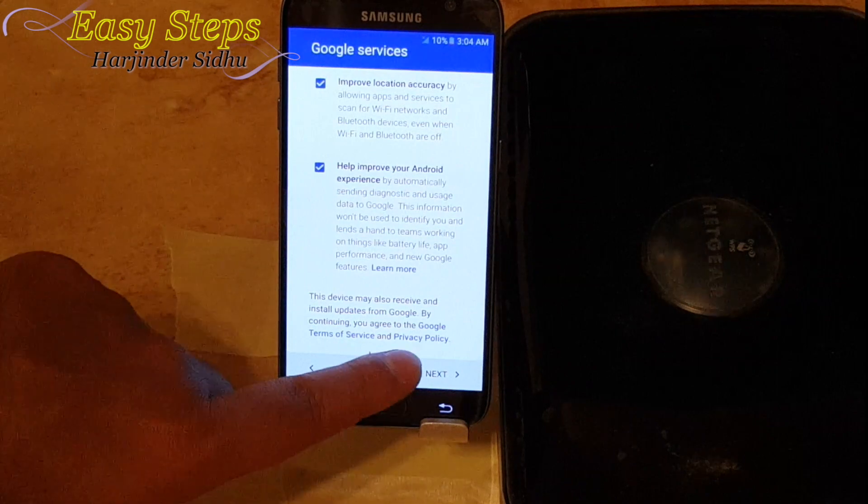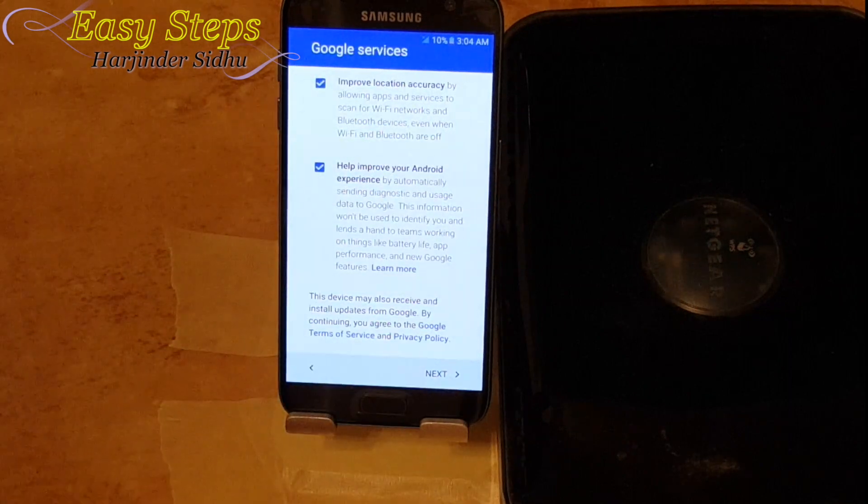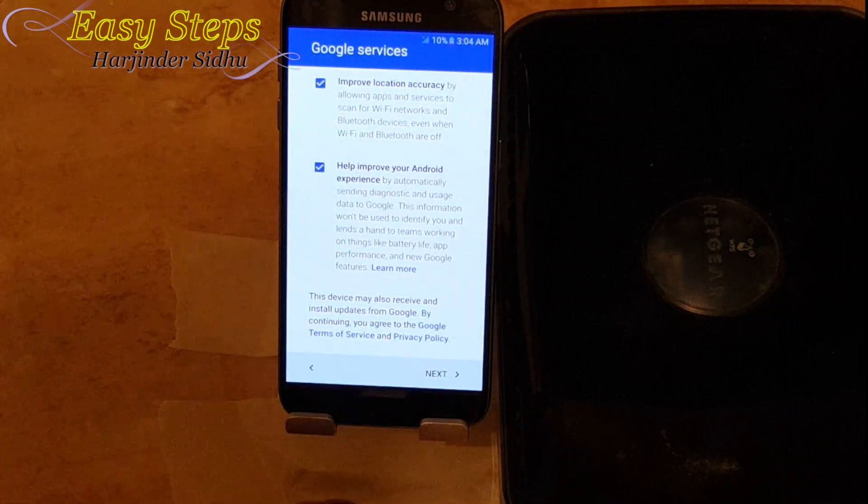Once you're on the Google services screen, we're going to go all the way down and find Privacy Policy. We're going to go into this, but for this to work we are going to need our Wi-Fi connection, so I'm going to connect the router back.